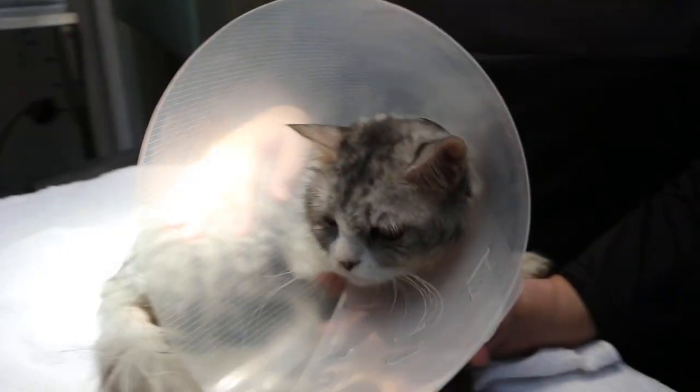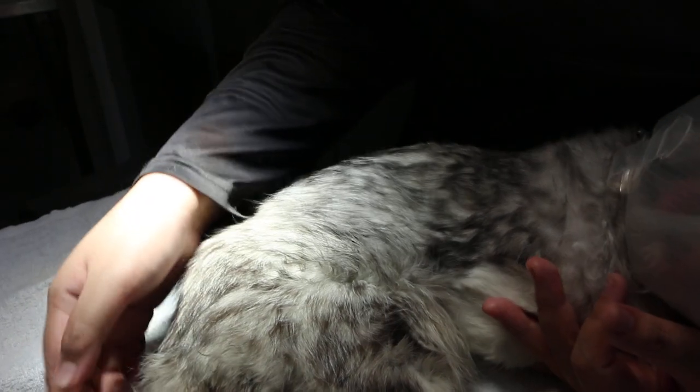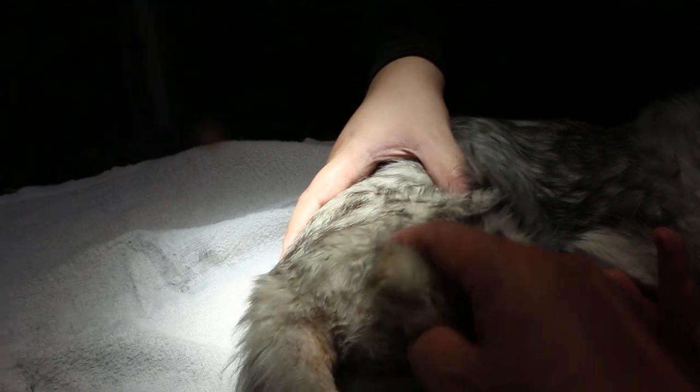Do you have a cage? So, inside the cage for another month. Because this operation is very messy — the cat leaks. If the cat doesn't lick it, actually about two weeks she'd be okay.